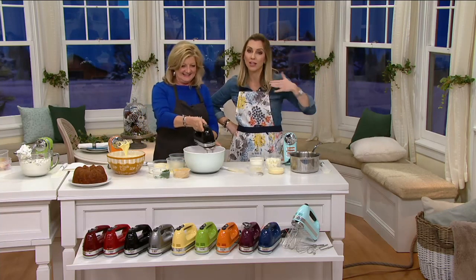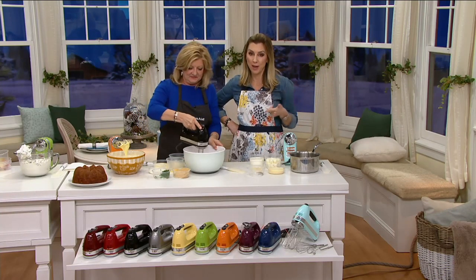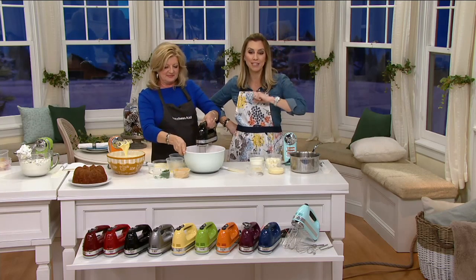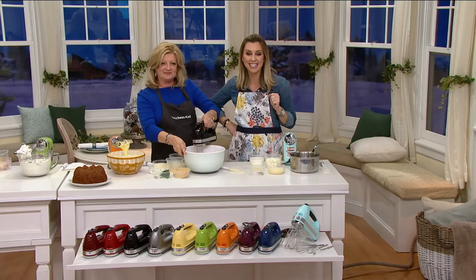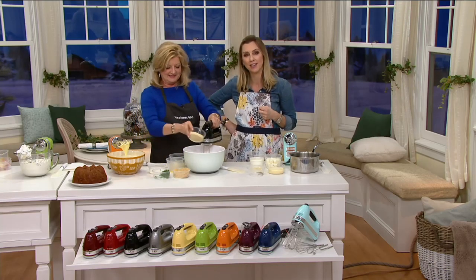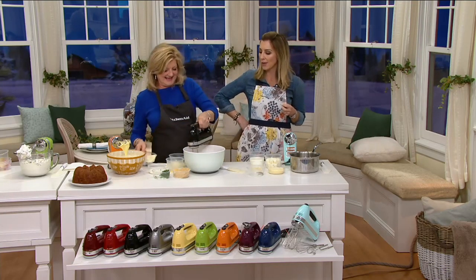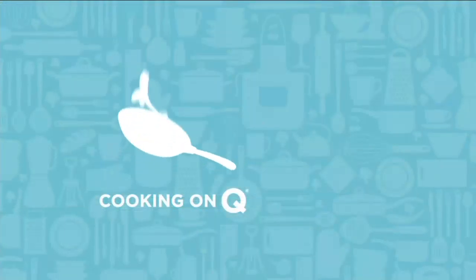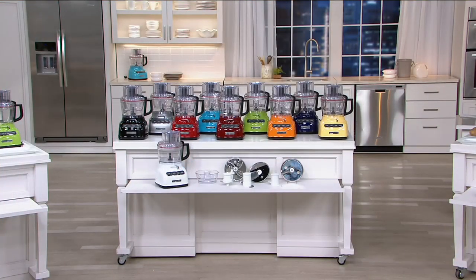Ten colors are available to you if you buy this here at QVC. Free shipping and handling. Our best easy pay: $11.66. Item number K44731. Marie Levesque, always nice hanging out with you. Let's not forget what else you brought us today — our Today's Special Value. This is one of the easiest food products.